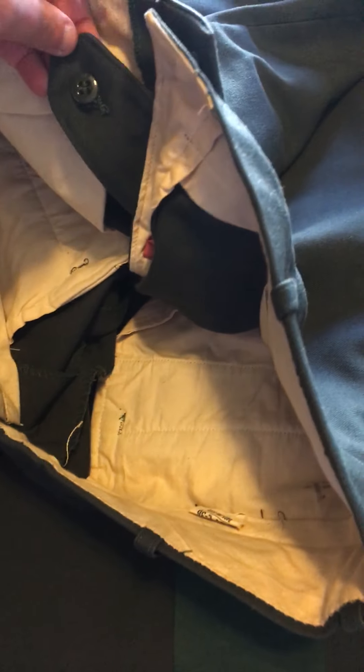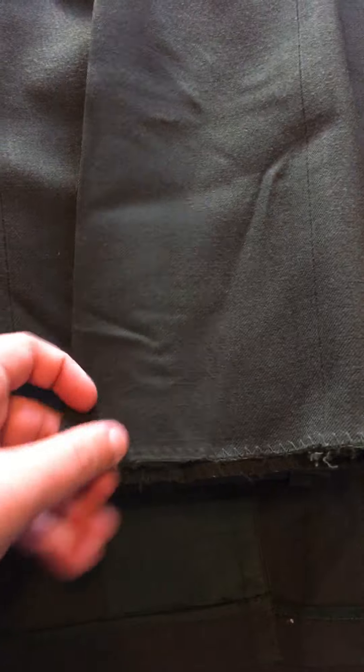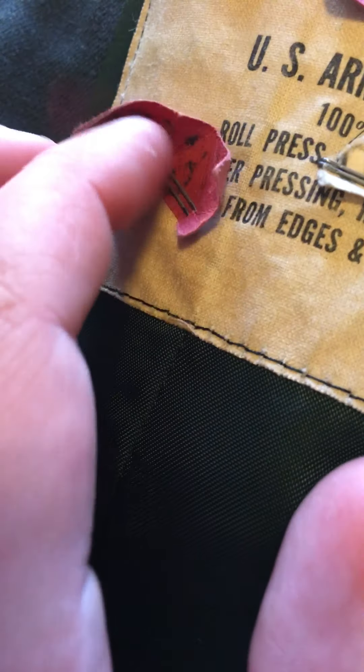So there we go — we have the belt loops, we have the thing that hooks up to the pants to keep it with it, and then we have the loop that would usually help it stay there. These look very used, though I haven't used these pants yet and I'm probably not going to because they are an original piece.